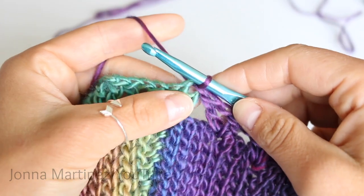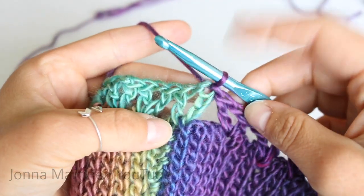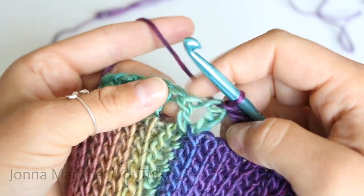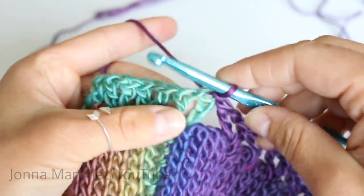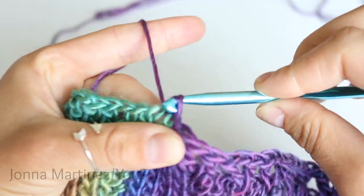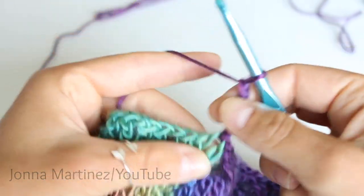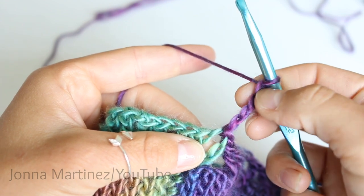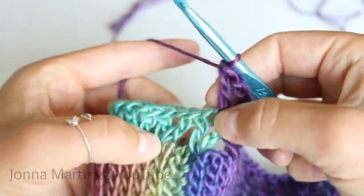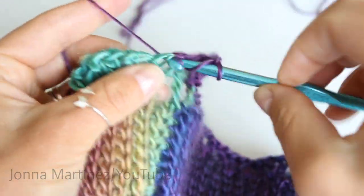For rounds two through 14, place a v-stitch into each one of our v-stitches. Rather than chaining up from where we are, I like to slip stitch into the center of the first v-stitch for consistency, then chain four — that counts as our first double crochet and chain one — and double crochet into the same space to complete the v-stitch. Then one v-stitch into the chain one space of each v-stitch all the way around.